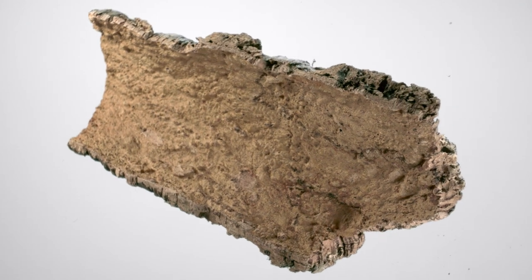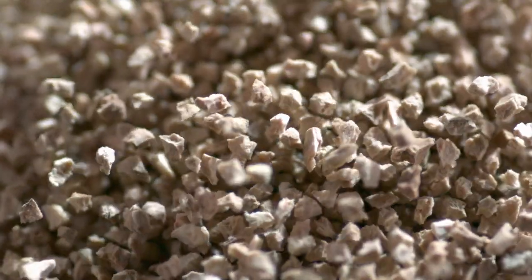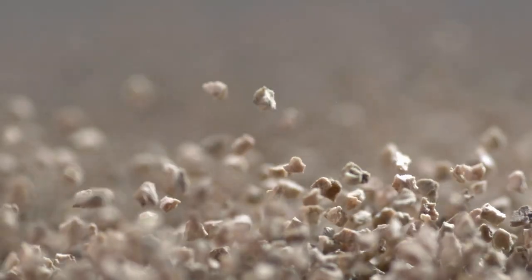The springy natural cork cushions extremely well, breathes and is light. It also offers the foot optimum insulation from heat, the cold and moisture.